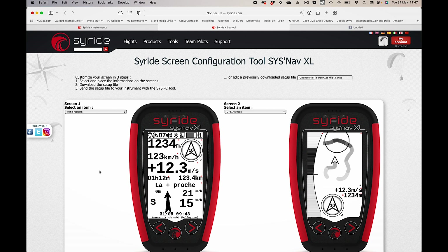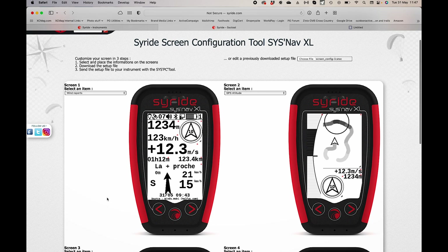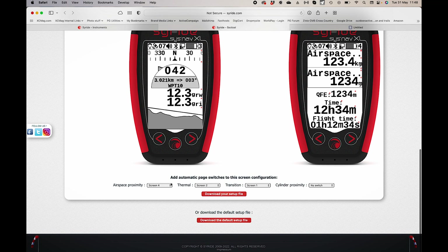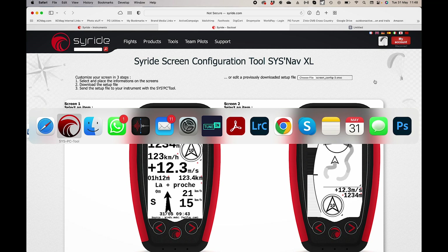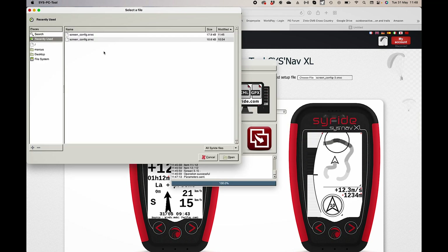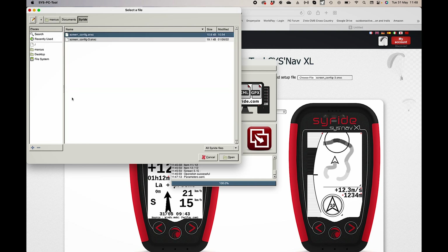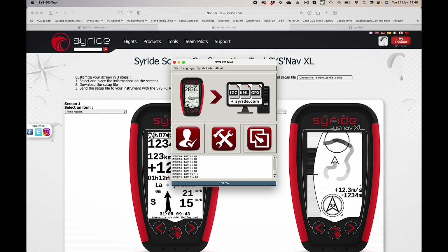Here's a good example of how much information you can get on one screen: altitude, speed, vario, wind indicator, wind report box, flight time, and cumulative distance — pretty much everything I want. I also have a thermal screen and I can set it to automatically jump between screens. To upload this custom layout, I just open PC tools, find the file in my Syride folder, upload it, and it's on my screen.